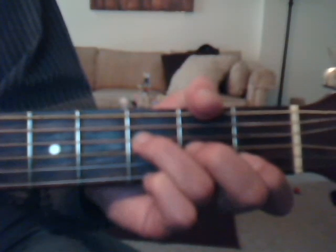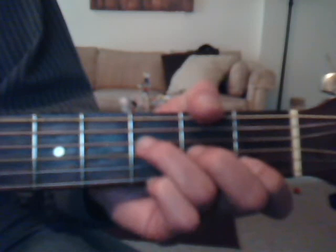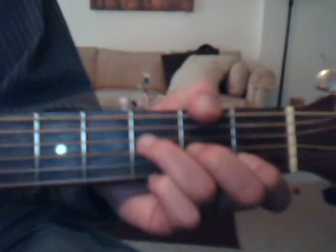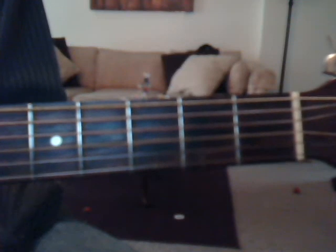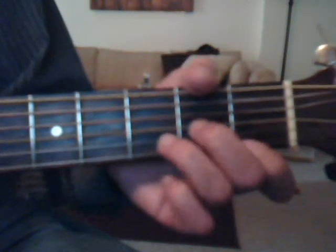Same thing on this outro — I'm just playing the chords that we played on the bridge, and that's going to be D minor, A minor, B flat, and an F, and then you just repeat it and fade out.